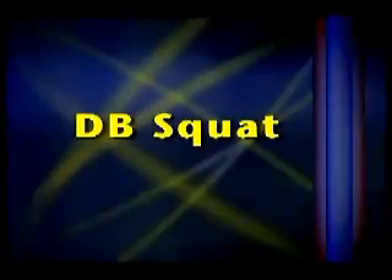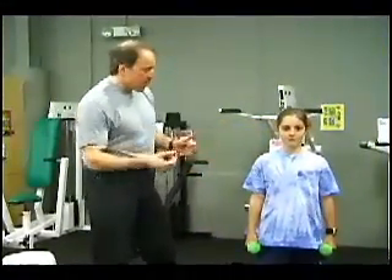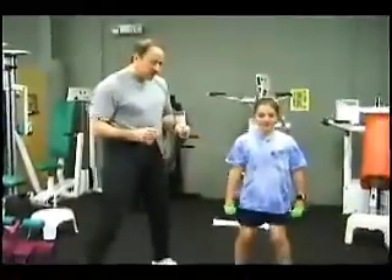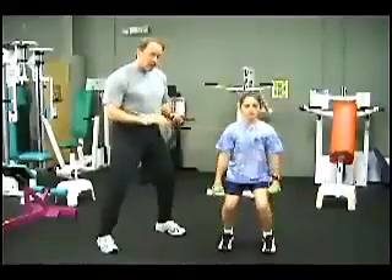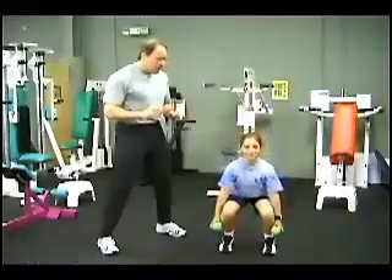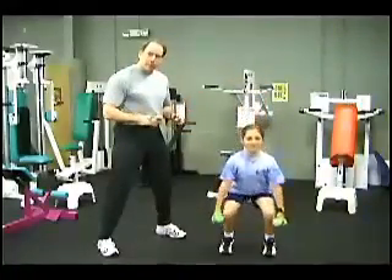Even traditionally advanced multi-joint exercises such as a squat can be performed by children if appropriate loads are used. Here's a dumbbell squat exercise. Feet are shoulder width apart — kids squat down until their thighs are parallel to the floor and use a controlled motion. With proper guidance and instruction, kids can add this into their workout routine.